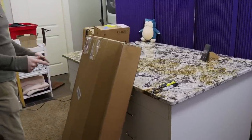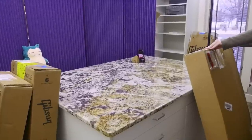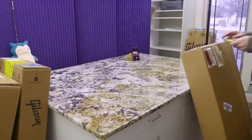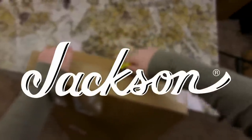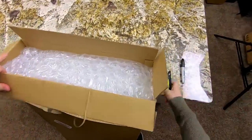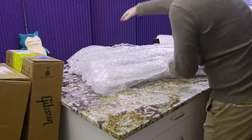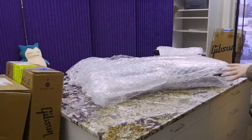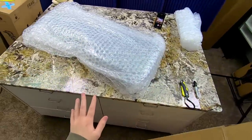A guy has been looking for this guitar for the past 10 to 15 years. It's been a while since I was emailing this guy because it took a while for this thing to come in. So this is not a Gibson, it's not a Fender — I think it's actually a Jackson or something similar to that. But it was an anniversary model that he's been looking for forever because he wanted one back when he was younger. The big kicker is he lives in Australia, so it's even harder to get this dealer exclusive limited edition anniversary model.